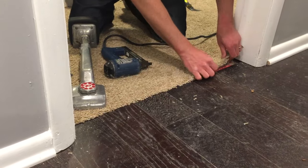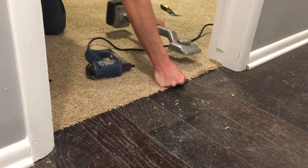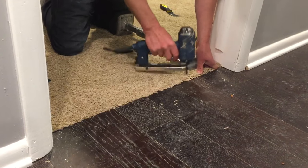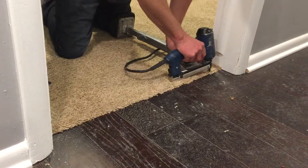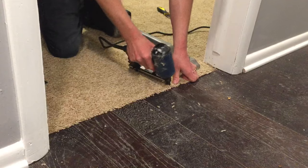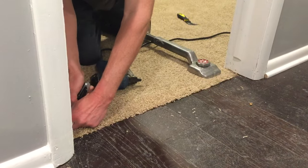Like I said, the reason we did that is we need to build it up so it's a nice even transition — the hardwood wasn't sitting higher. That way when people come out of their bedrooms they're not stubbing their toes on the hardwood. Stretch that up, staple it down, make sure there's no high spots. That's it, that's a wrap — it's as simple as that.